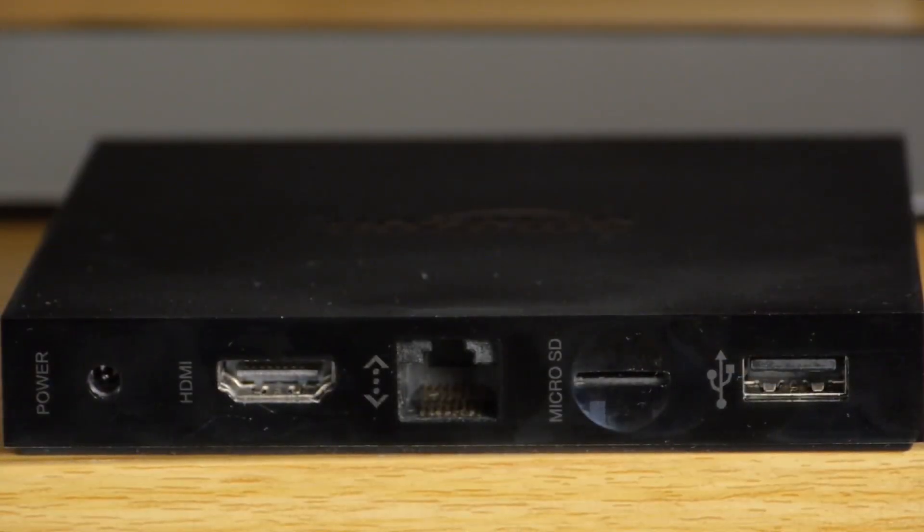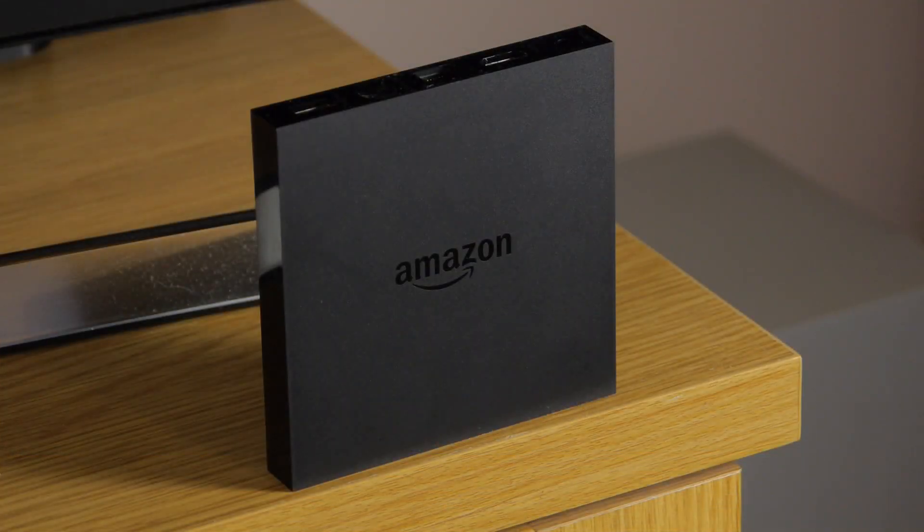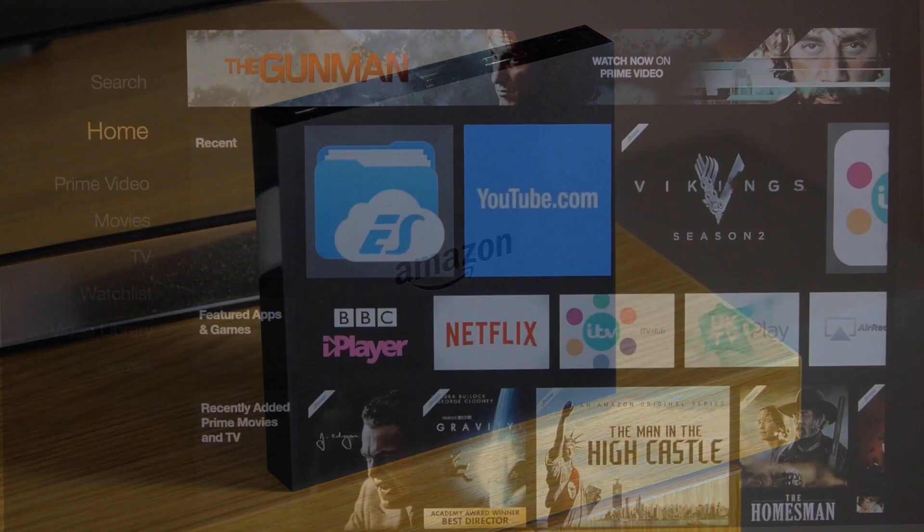All the connections are placed around the rear. These include an HDMI port, a mini SD card slot, a USB 2 connection, and a wired internet connection. Don't worry if you need to go wireless though, as the new Fire TV features built-in dual band AC WiFi.